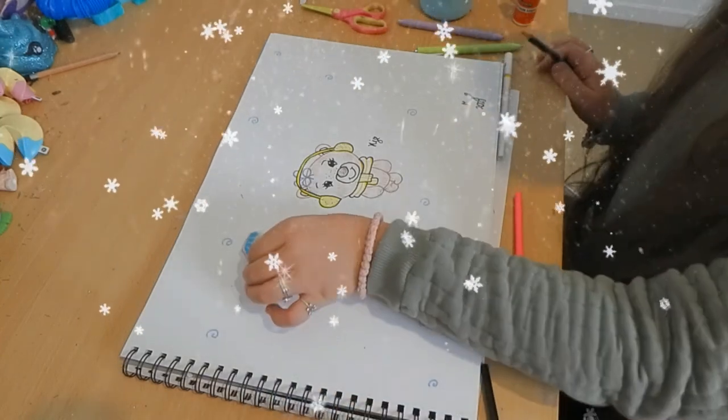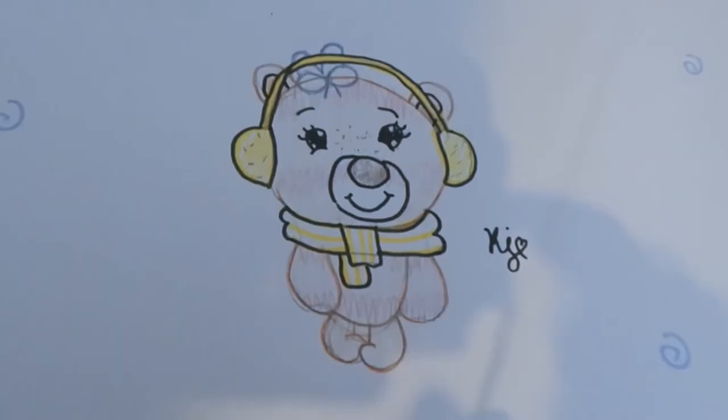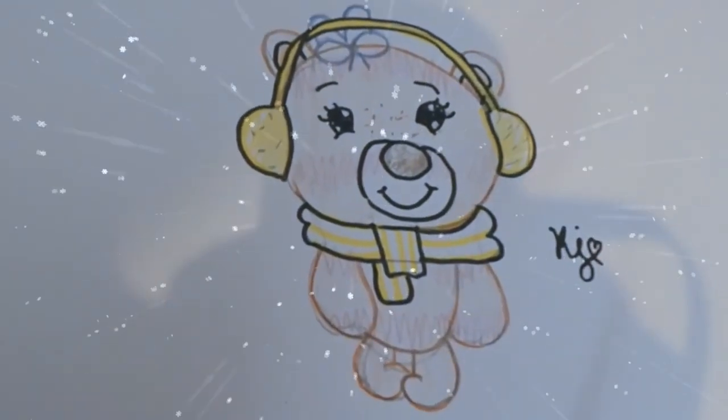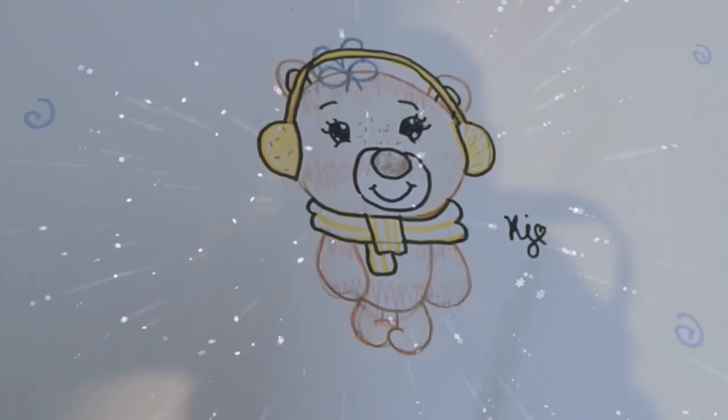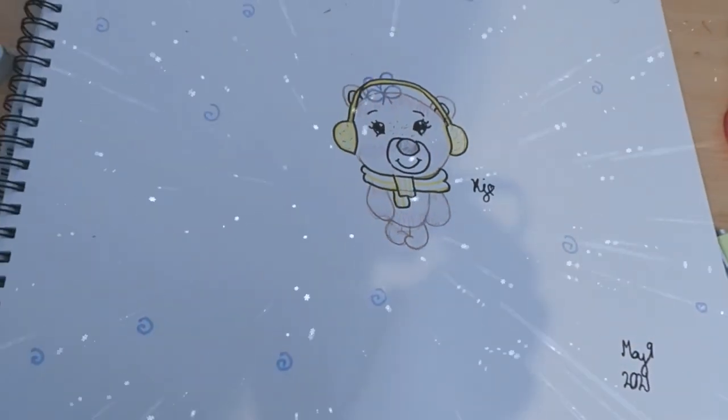Well, I am done, guys! Do you like it? I think it turned out pretty good. Okay, bye bye!